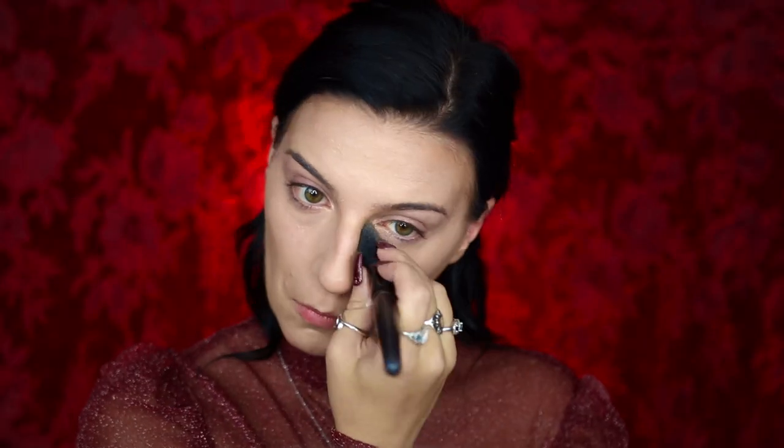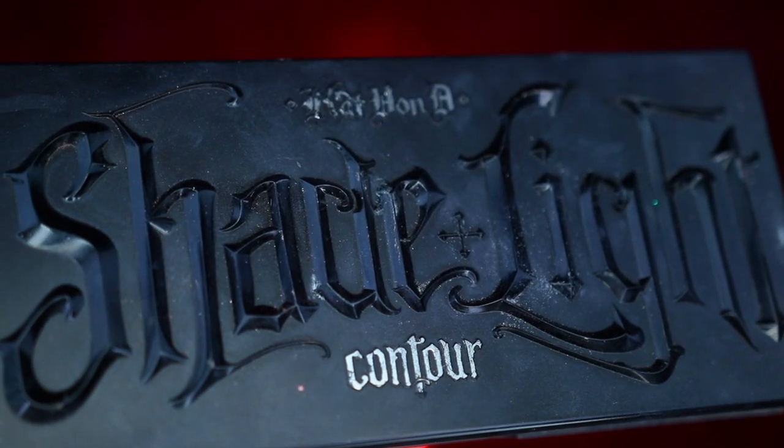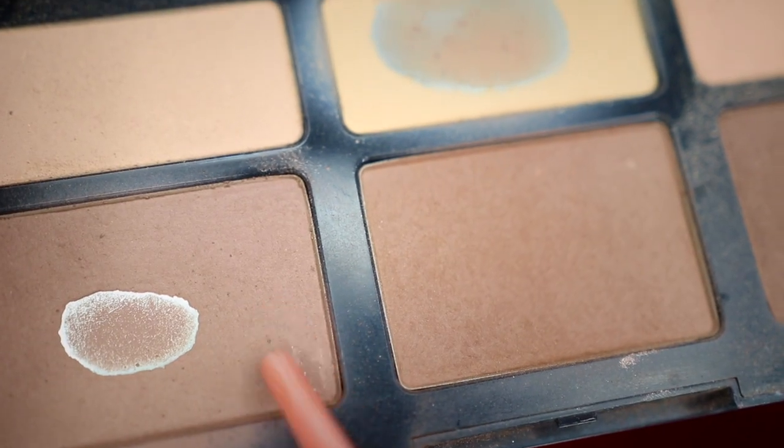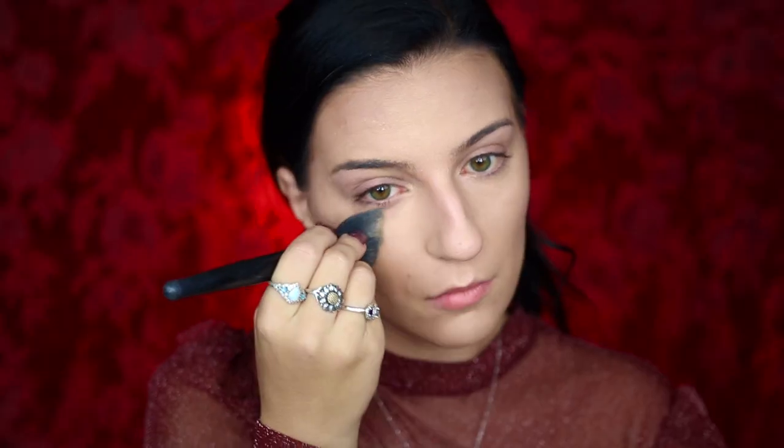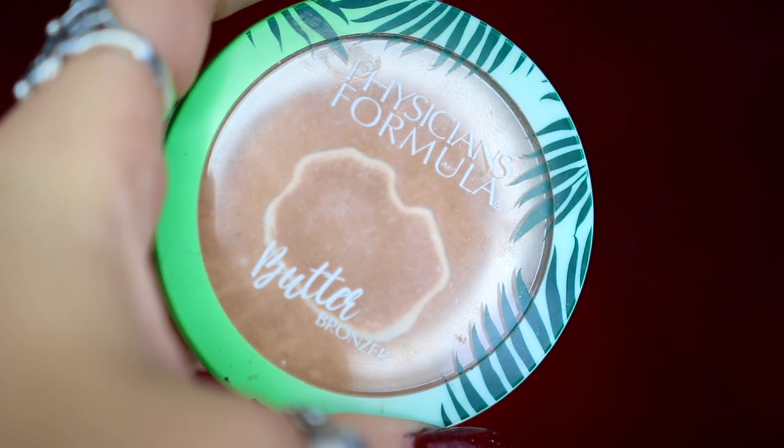Before we move on to contour, I'm going to be taking my KVD Beauty Shade and Light Contour Palette, taking the contour shade and applying it over the areas where we applied the cream contour. This is going to help set and deepen that contour from earlier, along with highlighting the face with the banana color as well. I'm then going to be taking my Physicians Formula Butter Bronzer to help bronze up my face, applying it to my cheekbones and forehead.